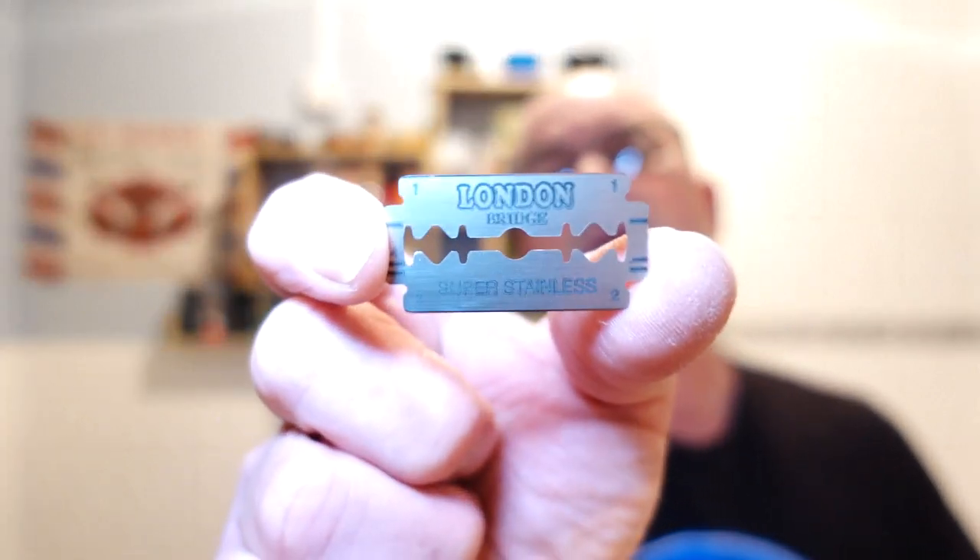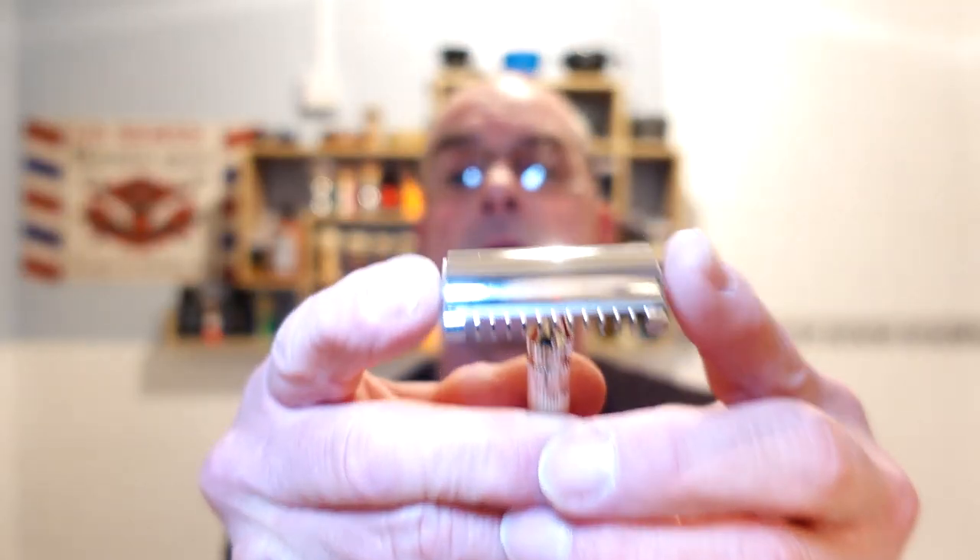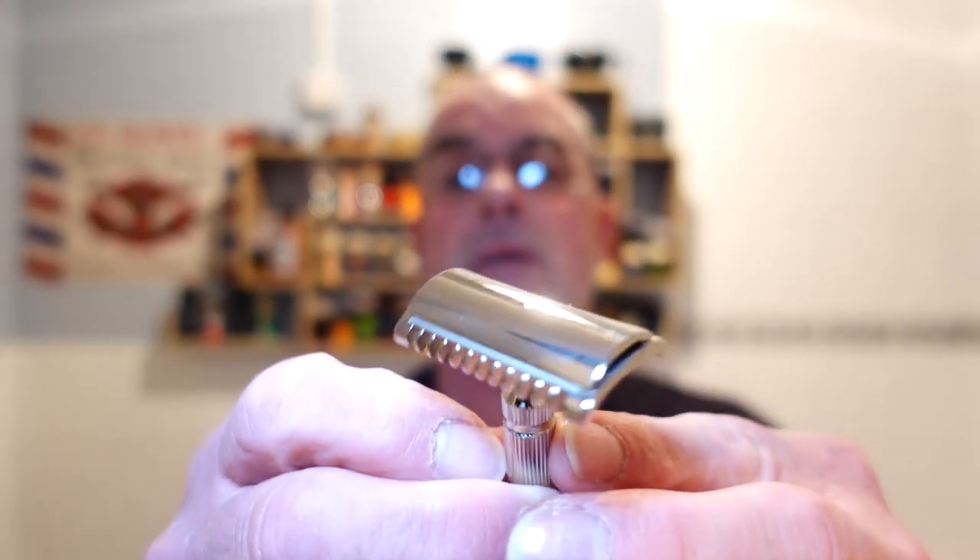You see the numbers on the corners? They are quality control numbers, I believe — where they check every blade and every corner of the blade apparently. Tiny bit of overhang there guys, but there's the blade all seated.